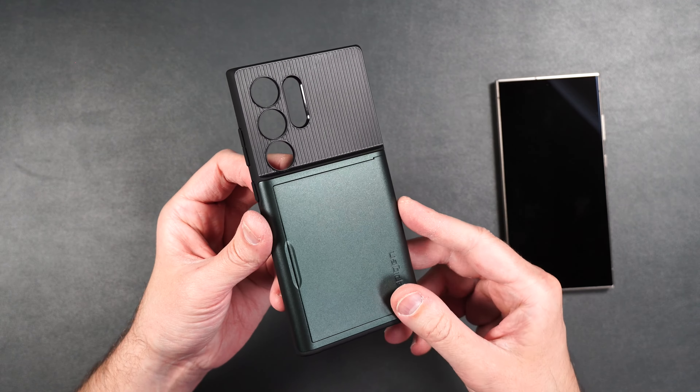Here we have the Spigen Slim Armor CS case in abyss green. It has a card holder on the back that should hold at least one card. It's got a hard card holder surrounded by softer TPU rubber. The texture they chose on the back — straight lines — I'm not sure I would have picked that. It feels nice in the hand with a slightly rough texture on the sides. The buttons are easily accessible. Looking from the side, it has a raised edge on the top and bottom, and it does add some extra bulk to your phone because of the card holder.